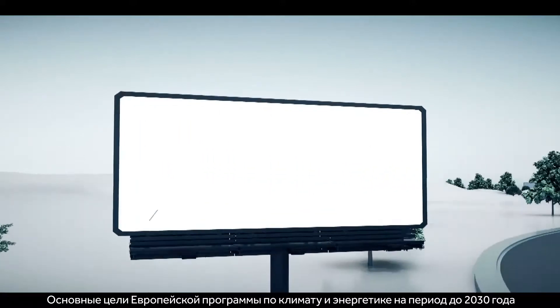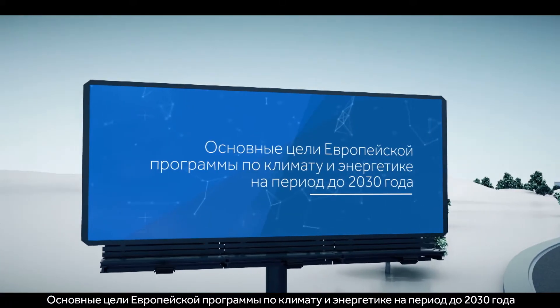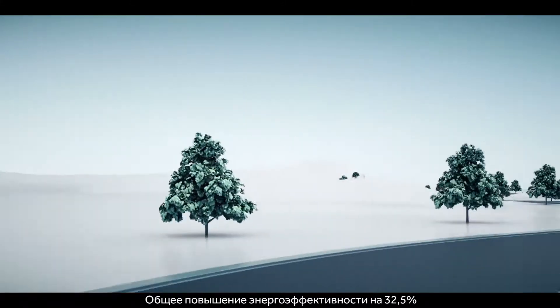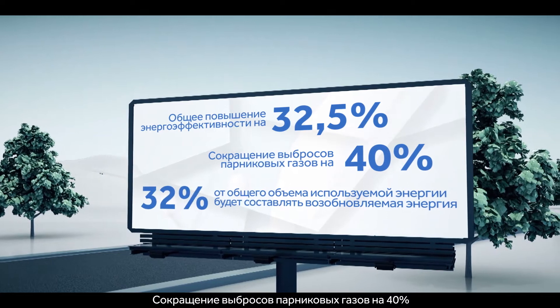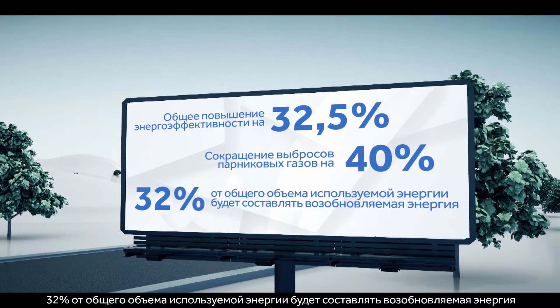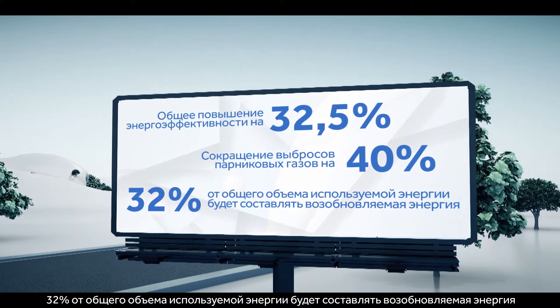The targets of the European Climate and Energy Framework for 2030: a 32.5% improvement in energy efficiency, a 40% reduction in greenhouse gas emissions, and 32% of all energy used to be renewable.